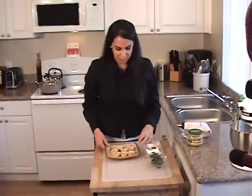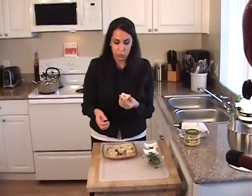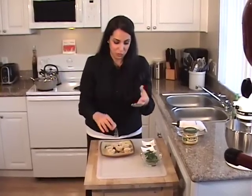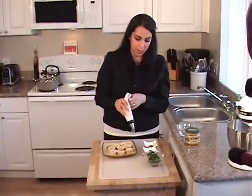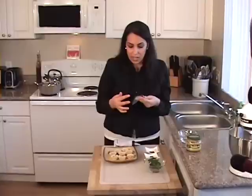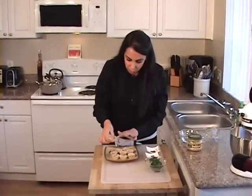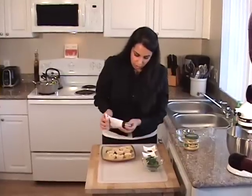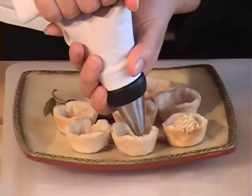Our pie crusts have cooled completely. You can actually hold them and you can see how cute they are. They are one bite, so you don't have to make a mess or anything like that. I have my hummus, and I actually put it in a piping bag. If you don't have a piping bag, it's not a big deal — you can get a sandwich bag, cut a really small hole in the corner, open it up, and stuff it with your hummus and pipe it out that way. If you don't even like piping, get a small spoon and slowly, with your finger, put in some hummus. I'm going to pipe this in, just like that, into each one.